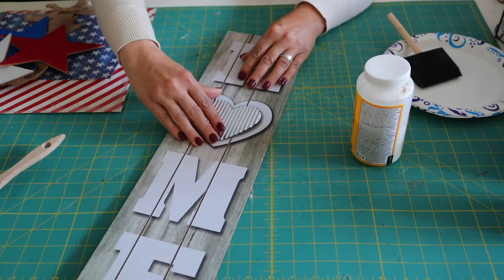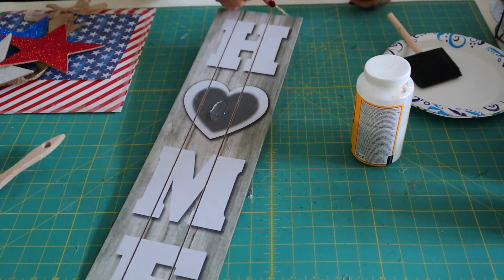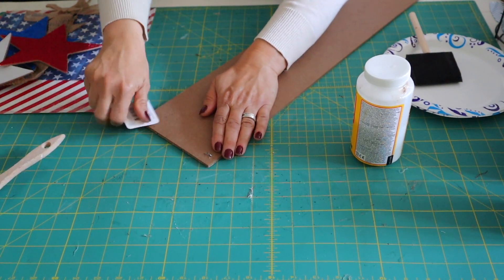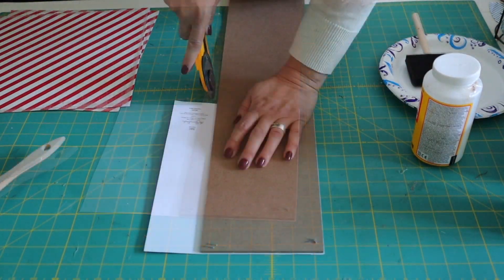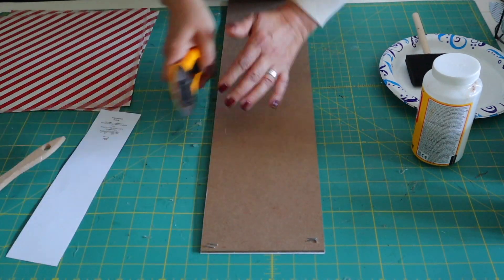Let's get started! To begin, I am using one of these 23 and a half inch long signs from Dollar Tree. Every time I see these signs at Dollar Tree I always pick up several so I have them on hand for crafts like this. I've removed the hanger from the back, but if you plan on hanging this, don't remove that.